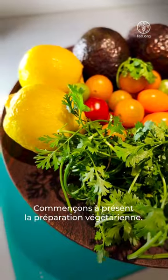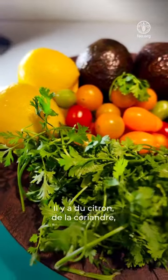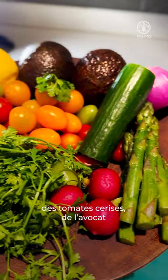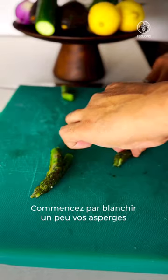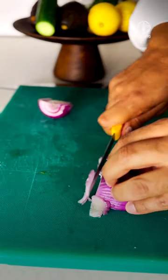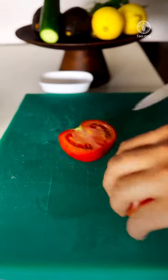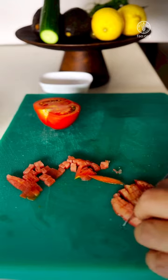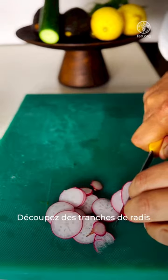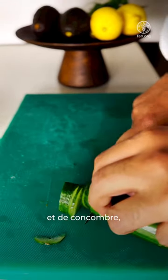Now we start with the veggie prep. Here we have lemon, coriander, cherry tomatoes, avocado and cucumbers. Start with blanching your asparagus a little bit, shaping them according to your liking, then chop some onions and tomatoes. We chop them and remove the seeds — though of course the seeds can be used for some other dish.